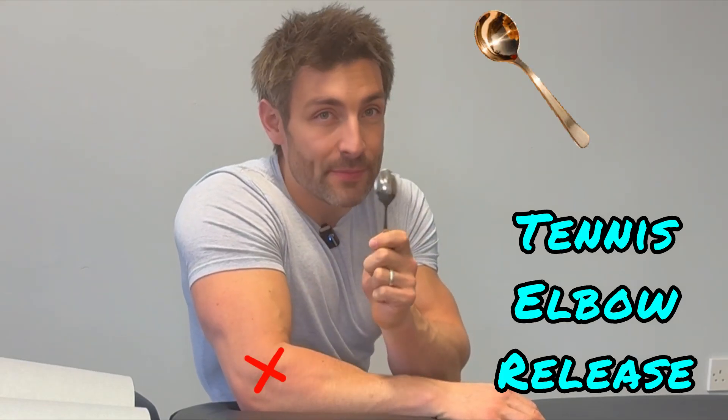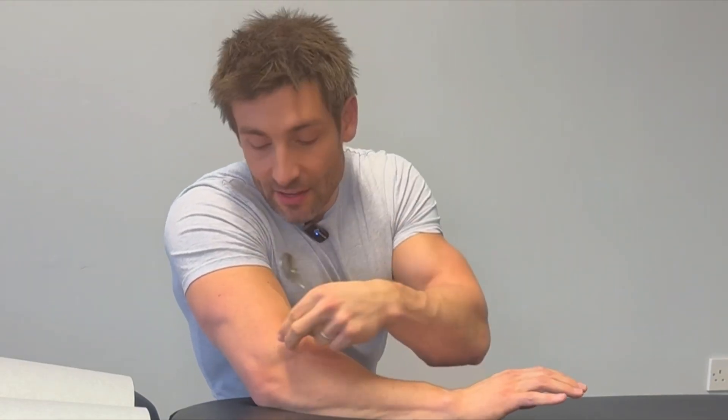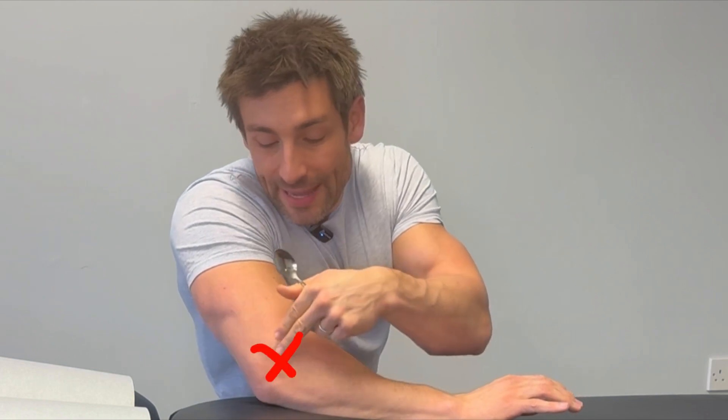Here's how you release tennis elbow with the spoon. Tennis elbow is basically tightness in all the muscles down here, which then gets inflamed and aggravated. So we're going to release the muscle with a spoon.